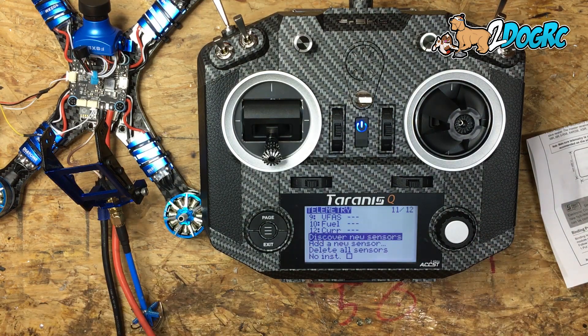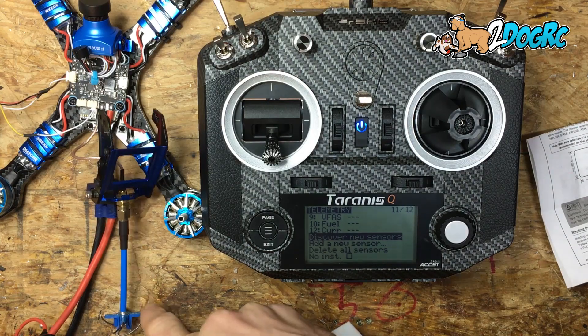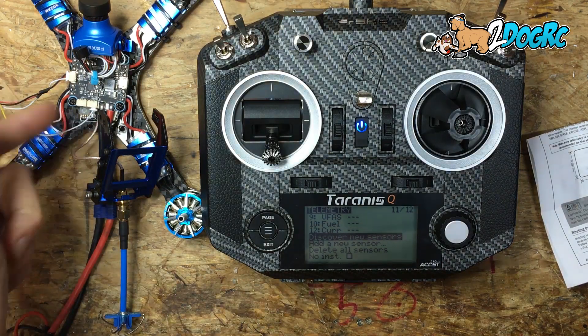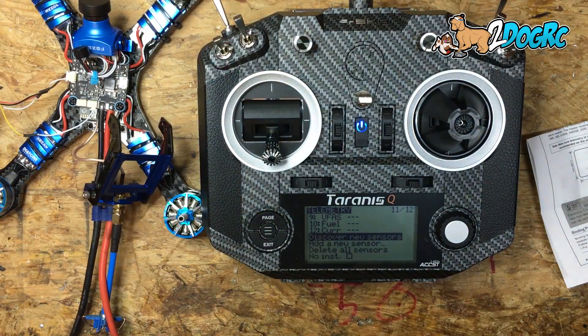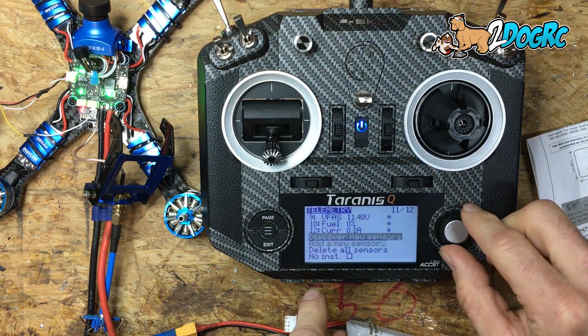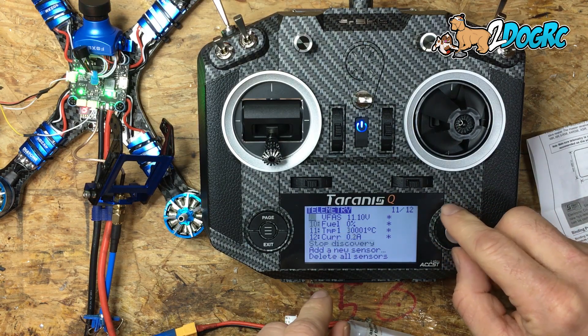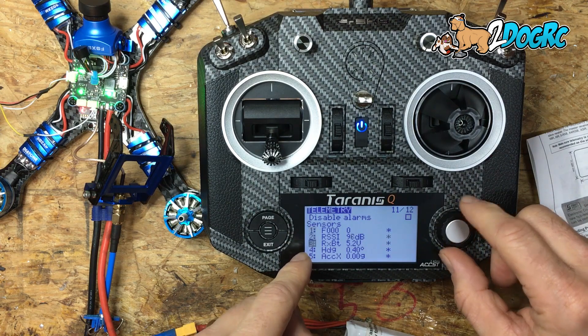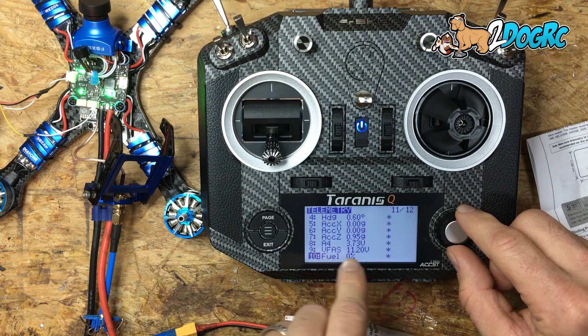I've got my VTX plugged in with the antenna, powered off on the quad, and I'm using a smoke stopper on the bench — I always use one on the bench. Now I'm going to plug in the battery and hit Discover New Sensors. What that does is populate all these telemetry fields — these are all your sensors — and you should see your RSSI and your battery voltage.